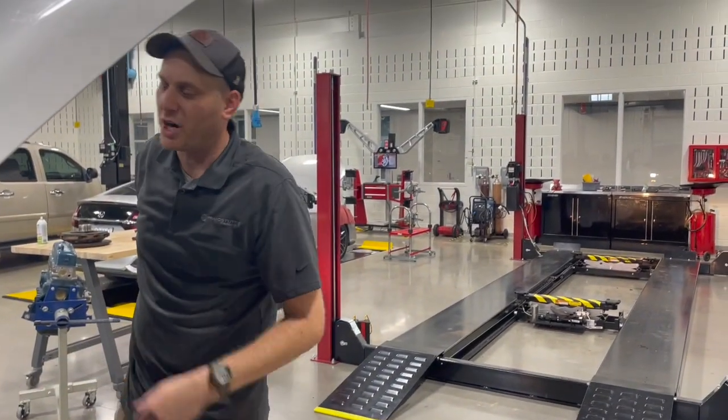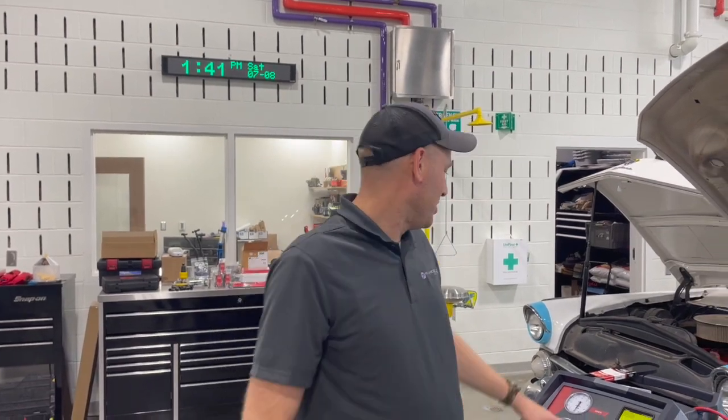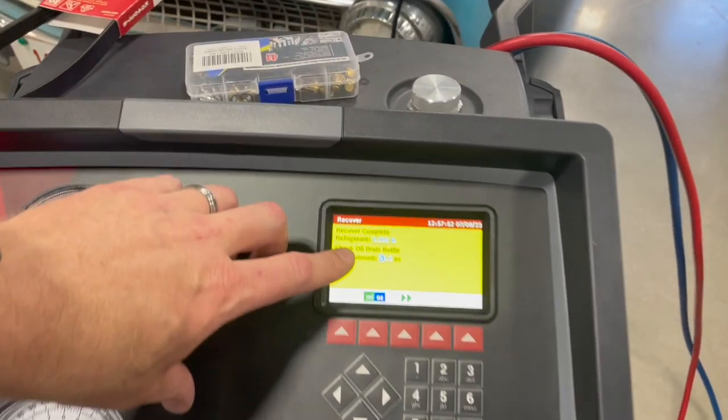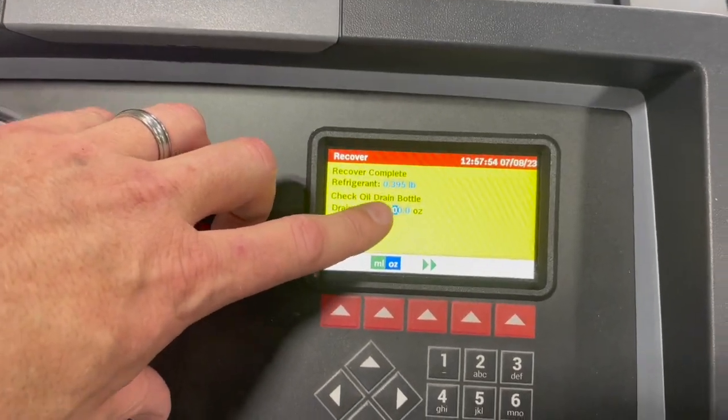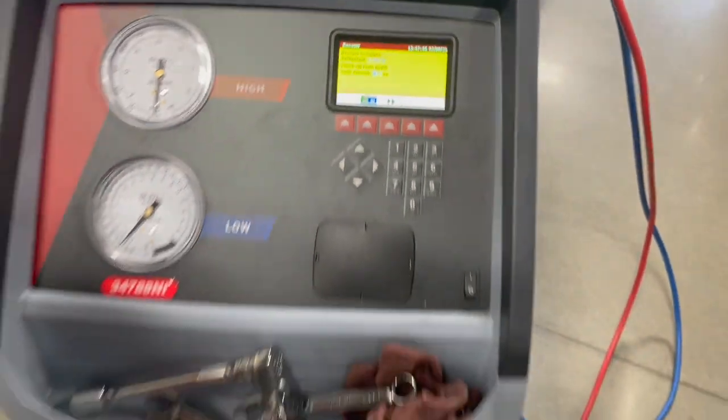So what we're going to do is recover and see how much refrigerant we get out of this thing. We're going to shut the engine off and recover this guy. All right, we got this guy recovered. Sure enough, it's low — we recovered all we got was about four tenths of a pound, so 0.395 of a pound. Really low, not much refrigerant at all.